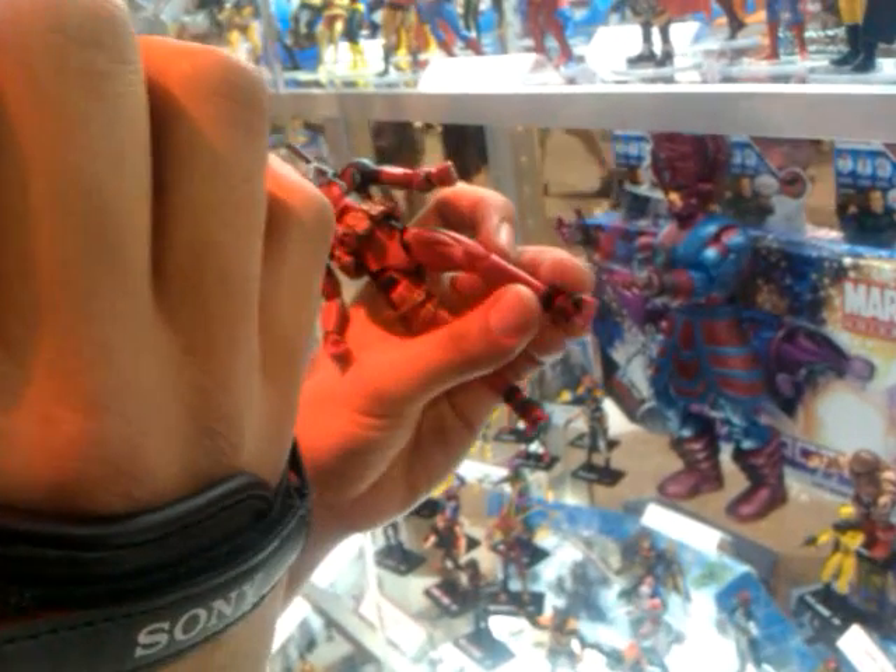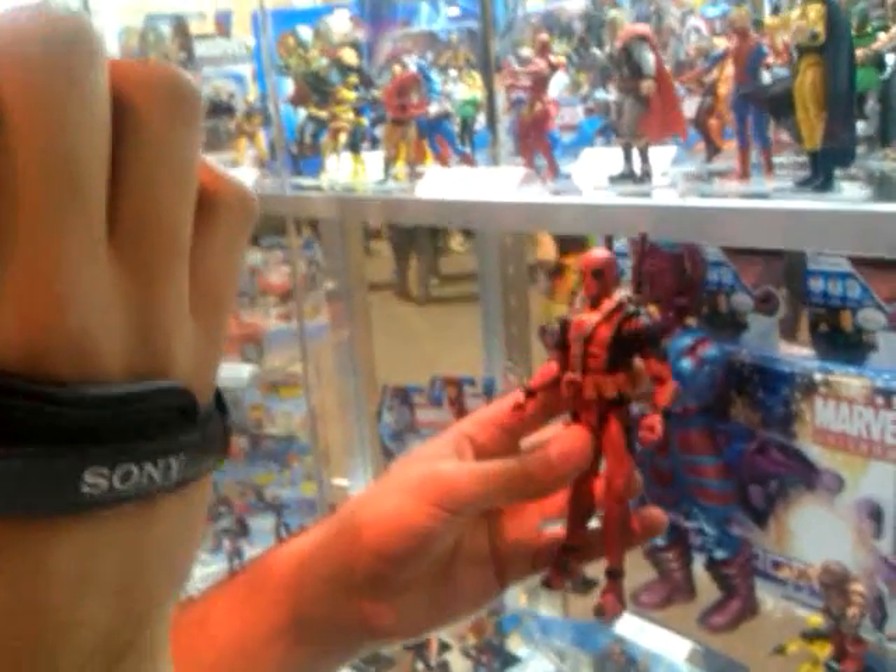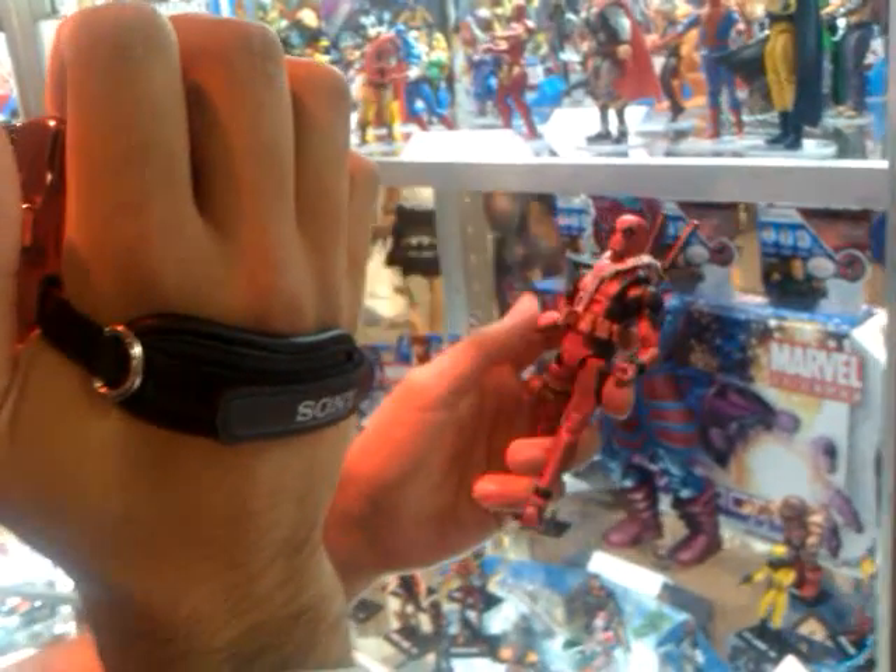It kind of reminds me of Jackie, who's a person who's in our organization. The head doesn't look quite big, but overall it doesn't look too bad.